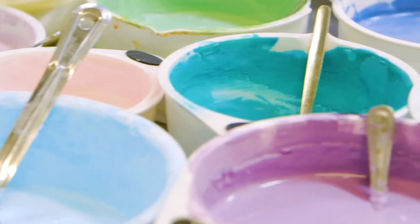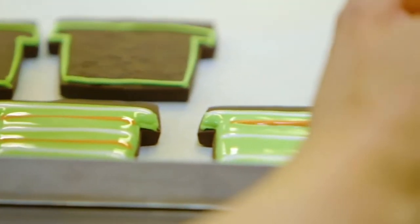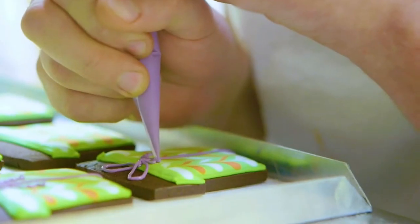We're Biscuiteers, the original hand-iced biscuit company. At the Ministry of Biscuits in London, we ice over 3 million biscuits every year for every occasion, from birthdays to engagements and from thank-you gifts to Get Well Soon presents and much more.